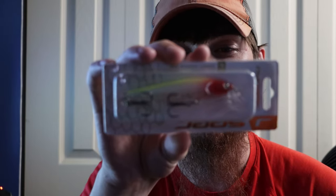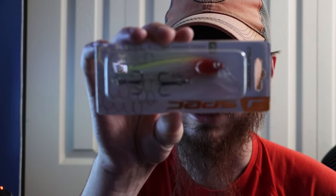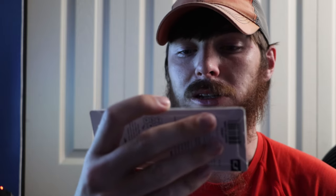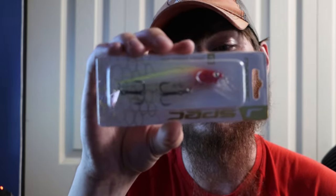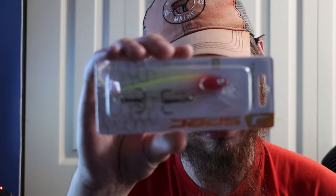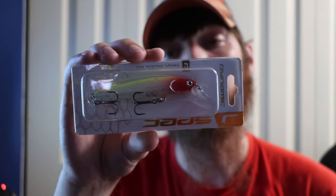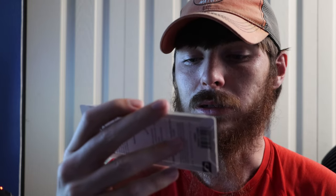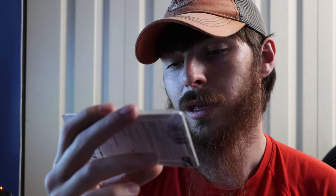Then we got the Dynamic Lures Spec — it kind of looks like a saltwater pattern. I've actually never thrown a lure like that. It's three inches long, five-sixteenths of an ounce, and dives between one and four feet with a suspended action. This would do really well especially when the water is stained — that will stand out. It's something different; you don't see a lot of people throw colors like this for freshwater. It would do really good when the bass are pretty lethargic. The hooks are sharp, the bill's not too brittle, and the rattle system is pretty good.